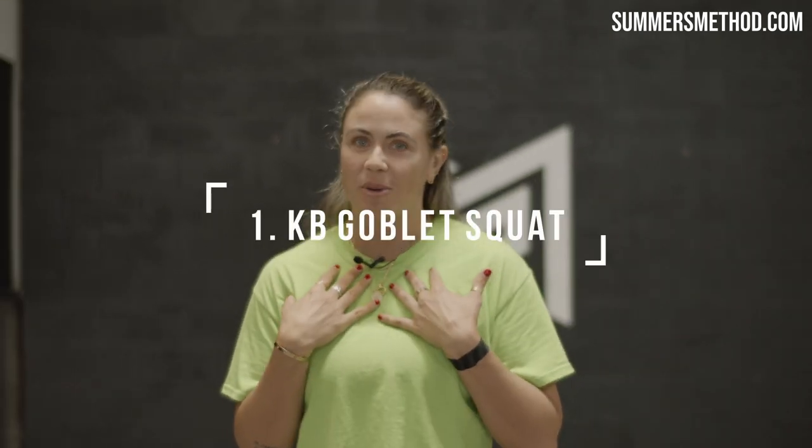Hey guys, Gianna DeSalvatore here, and I have three kettlebell movements that you baseball and softball players can do at any time. Number one, the kettlebell goblet squat. The squat pattern is very important for athletes to go through. It's a great regression for any squat pattern, especially before loading any athlete under a barbell, and you can do so many different variations with it that'll challenge the athlete in different ways.